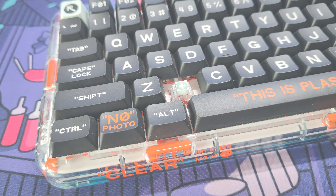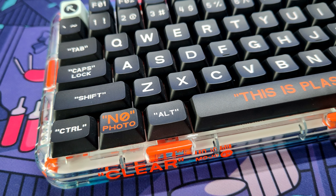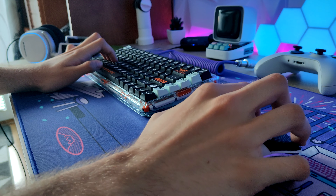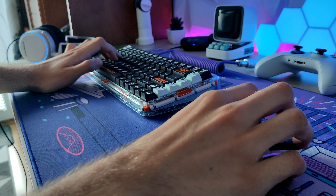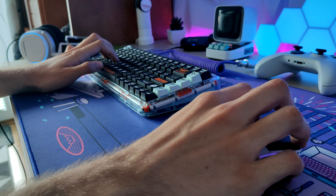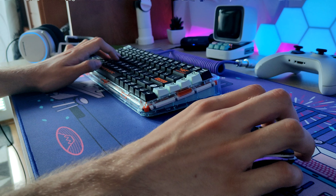The last thing are the keycaps. These are non-shine-through, which is something I really appreciate. The MDA profile is quite nice for typing — it takes time to get used to it, but after that it's really nice. The downside for me is that the keycaps are made out of ABS plastic, but at least they are double-shot.